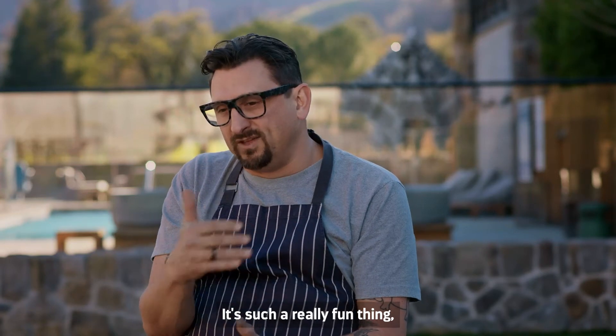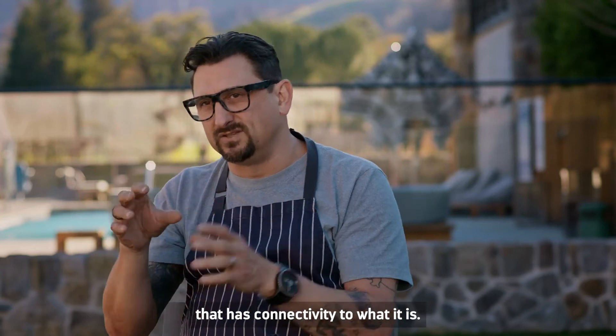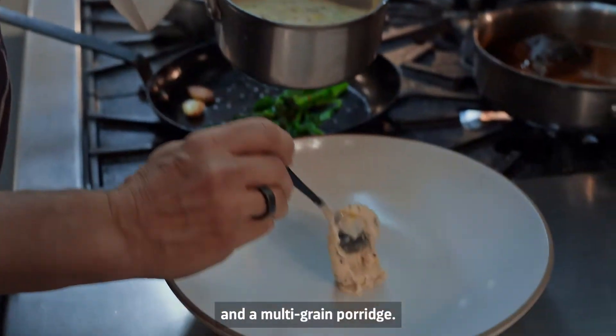It's such a really fun thing when you look at a dish that has connectivity to what it is: braised beef cheeks, broccoli rabi, and a multi-grain porridge.